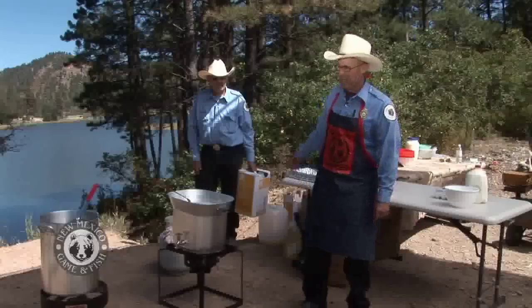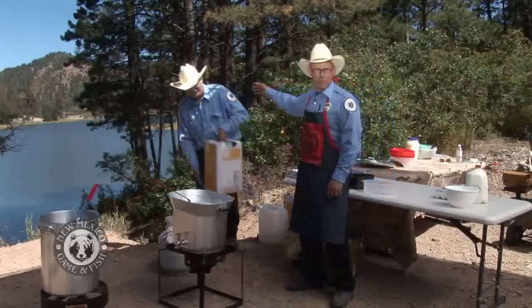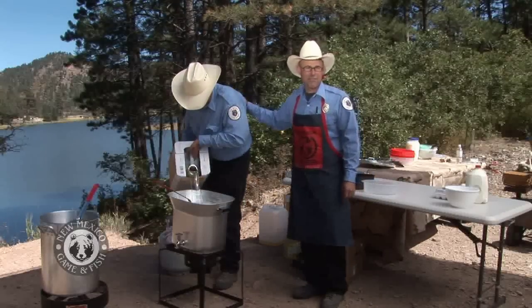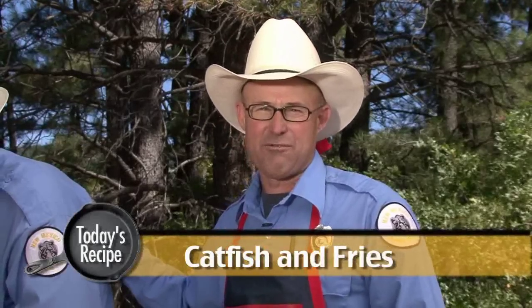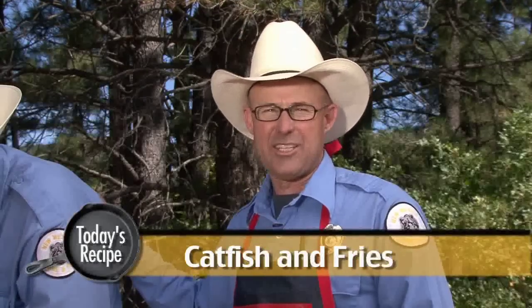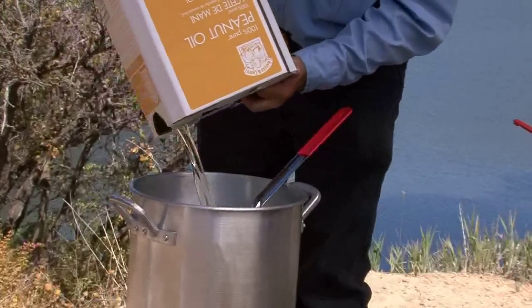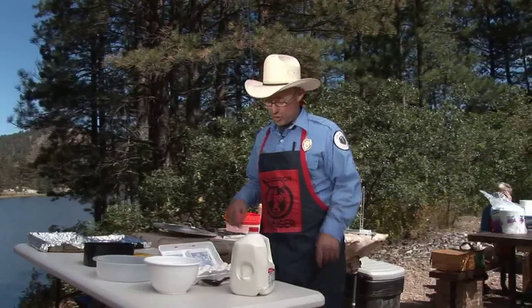Thanks Bob, and welcome to another Cast Iron Ranger. I'm Dan Brooks, and helping me is my kitchen grip Marty Frenzel. He makes it all happen. Today we're gonna be cooking catfish — frying catfish and fries. We're here at Fenton Lake. It's National Hunting and Fishing Day and we're gonna have a great time.